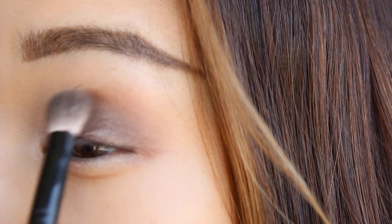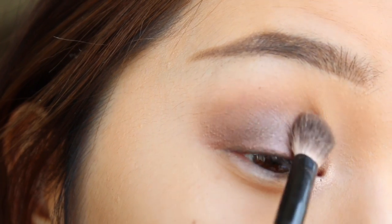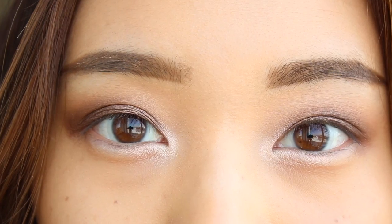I'm gonna add some intensity by popping in some dark brown into the outer thirds of the eye. Just try and keep this dark brown concentrated in that outer third of the eye.